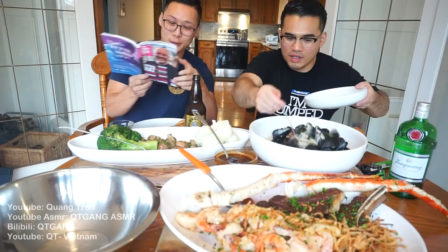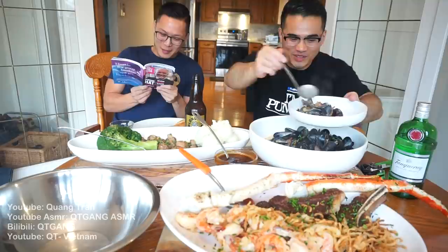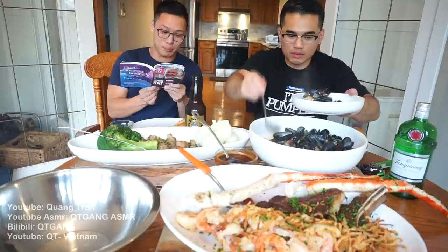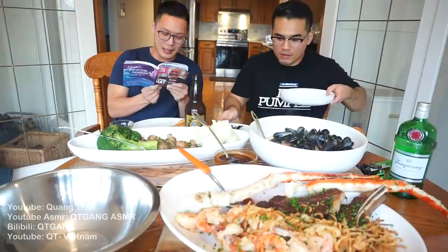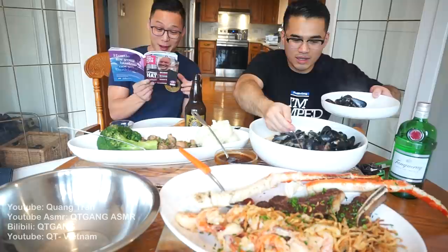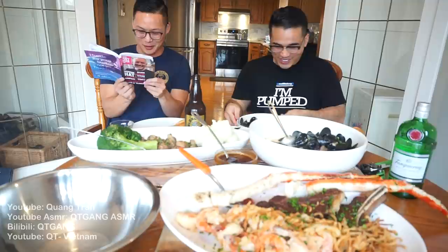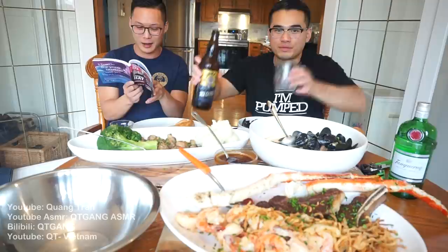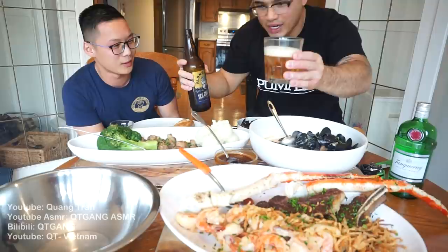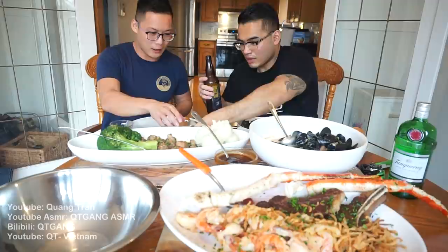The tasting notes say malty, bread-like character from Alberta barley and wheat, subtle citrus notes. Both agree it basically tastes like a creamier Budweiser. They also mention drinking the hazy pale ale called the Wolf earlier while cooking. The Sea Changer pours nice and creamy — it's a very easy-drinking beer you can crush any time of day.